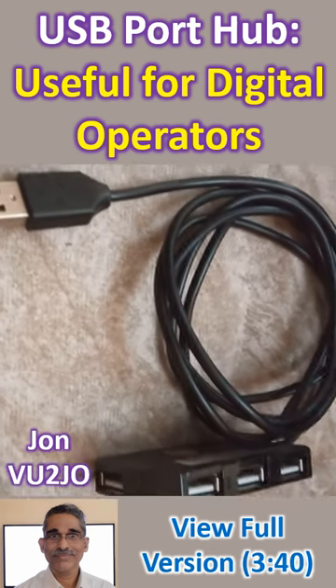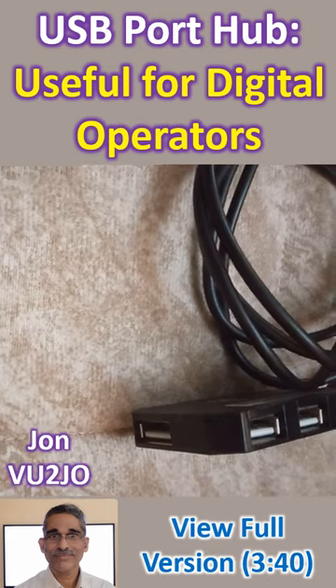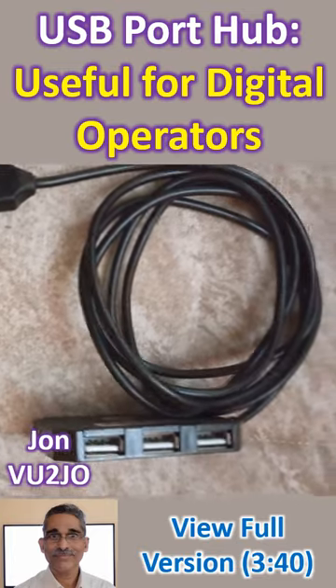With the availability of more and more digital modes and devices in amateur radio, the need for USB connectivity to the laptop computer is increasing. You need one USB port exclusively for CAT control of the radio.